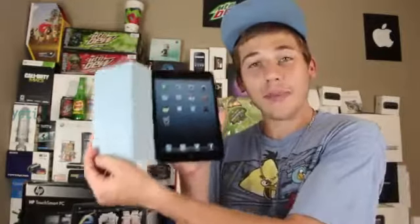What's up guys, in this video I'm going to be doing a review of the new smart cover for the brand new iPad mini.